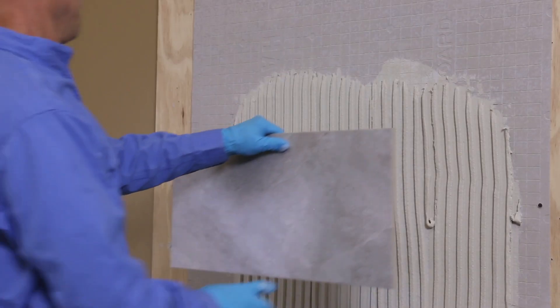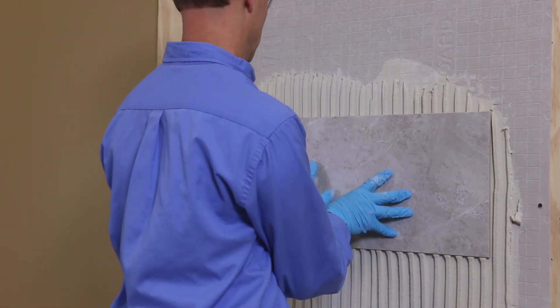Bostick offers a non-slake formulation so you can apply these tiles immediately after mixing, saving you time and money on the job site.